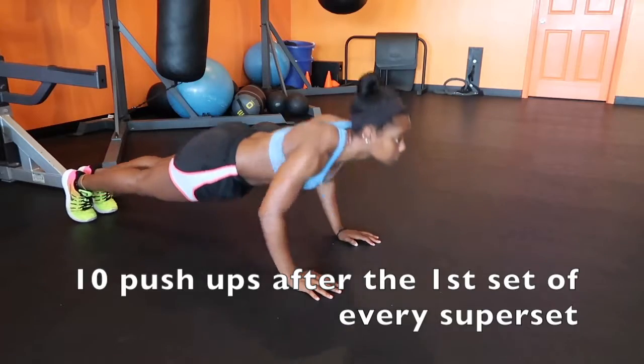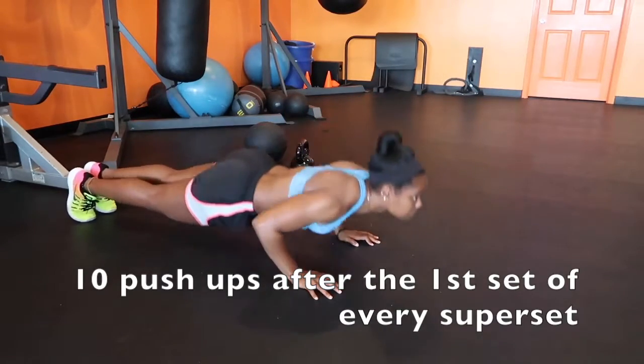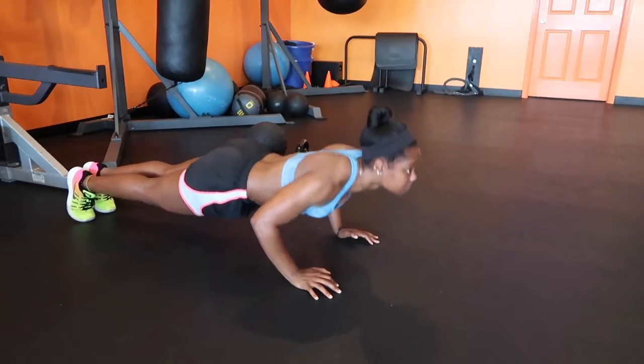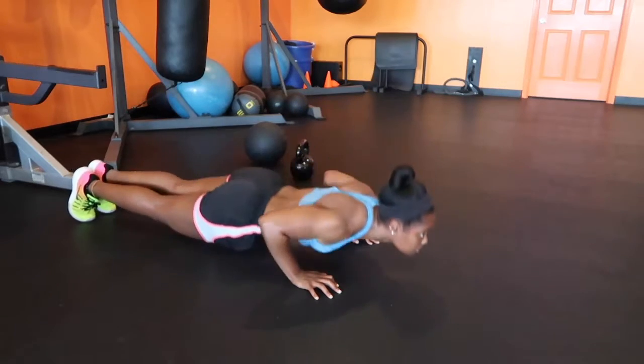For those push-ups, make sure you keep your elbows close by your body — you don't want to go too wide. We're focusing not just on our chest but our shoulders and triceps as well. Really engage that push when you come up, and don't let your hips sag — keep your body parallel.